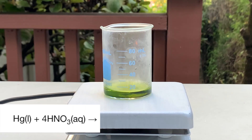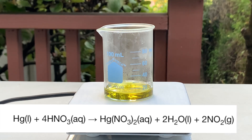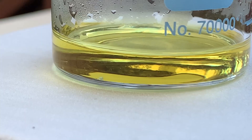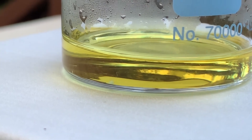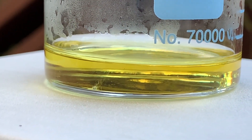What's happening here is mercury reacts with the nitric acid, creating mercury nitrate. The reaction also generates heat, water, and lots of nitrogen dioxide gas, which is toxic, flammable, and corrosive. Once fully dissolved, the solution should be somewhat greenish-yellow. If the mercury isn't fully dissolving, slightly warm the beaker to help the reaction.